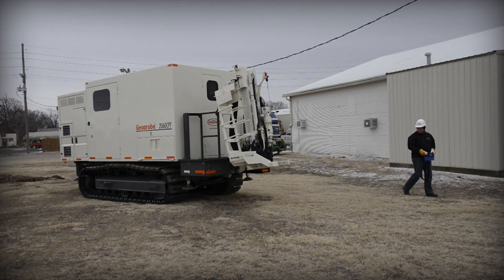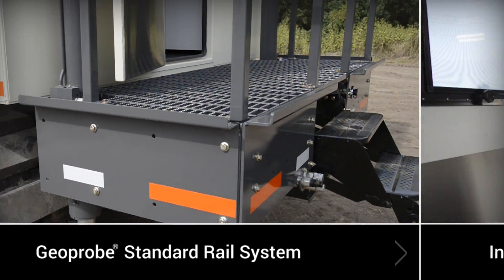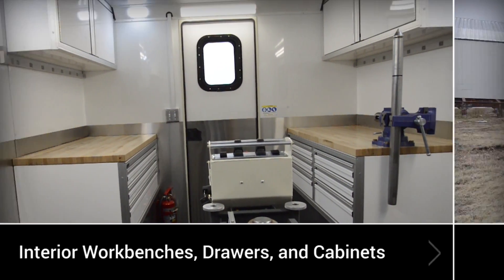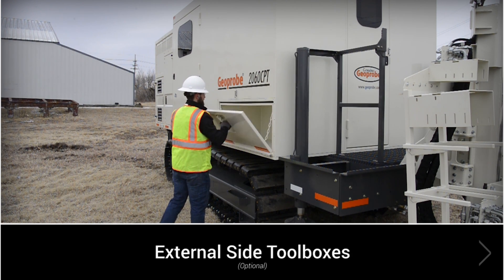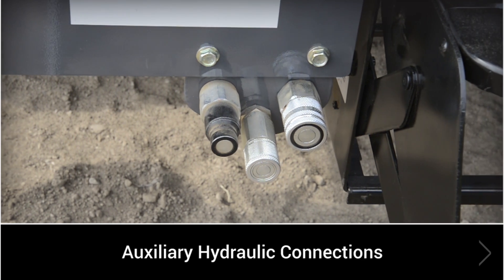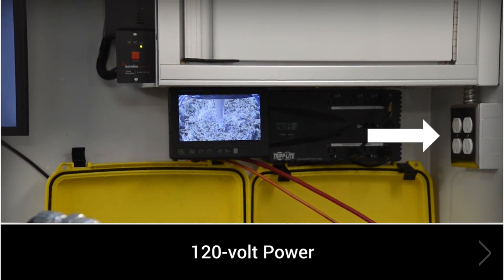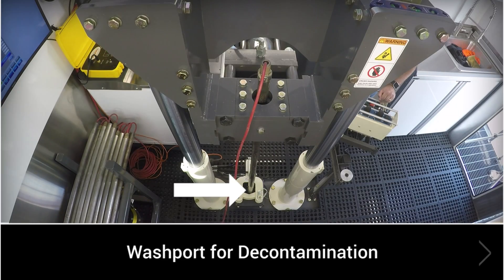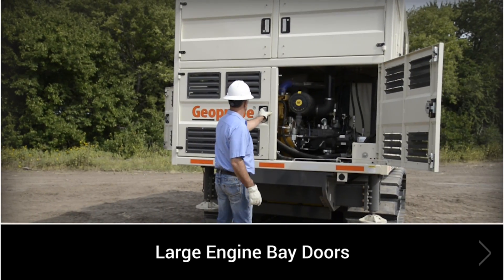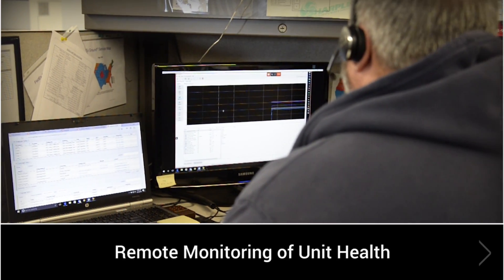Additional features and options of the 2060 CPT include: the Geoprobe standard rail system for easy mounting of accessories; interior work benches and high-quality slide drawers and cabinet storage; optional external side toolboxes; external auxiliary hydraulic connections to power accessories; 120-volt power via hydraulic-driven generator; a wash port for decontamination in the drop tube below the press; large engine bay doors for easy service; and remote monitoring of unit health.